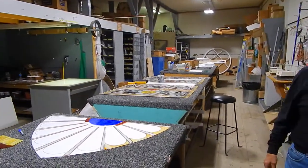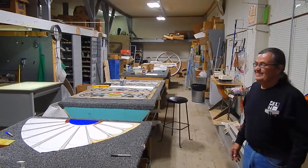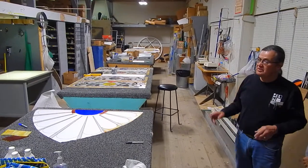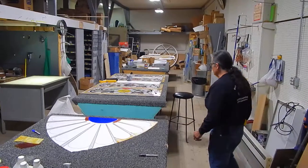Oh my God! What's interesting is we don't have a single window in it. When my dad first built the store, this is where we used to keep all our molding and wood, cement in that back room. Come in and I'll show you what we're doing.